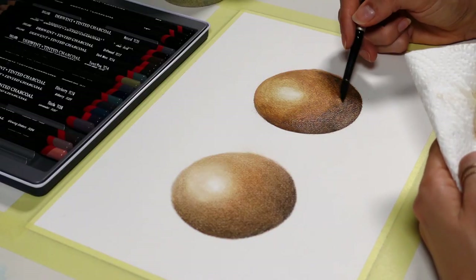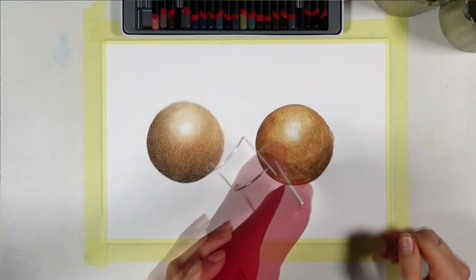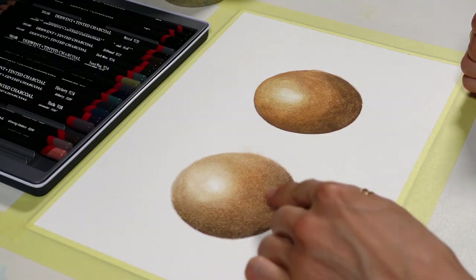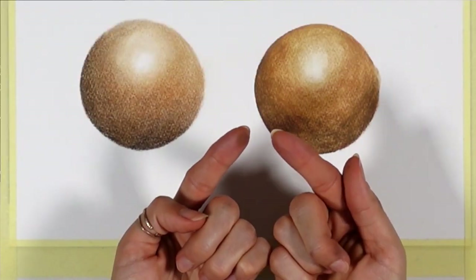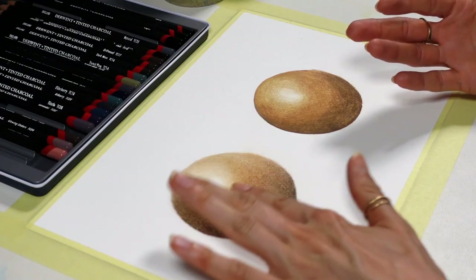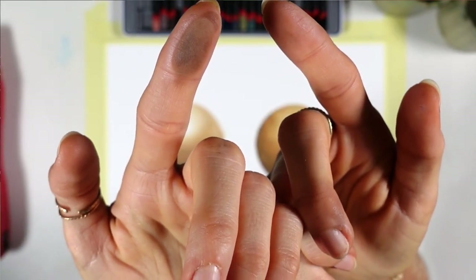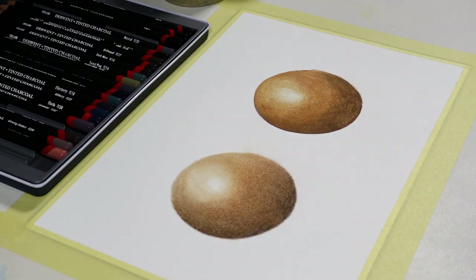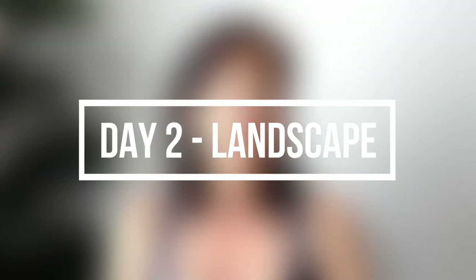Something very interesting here: not only do the colors on the watercolor-like version look more vibrant than the ones that were not wet, but when I ran my finger on both, notice how the pigments in the standard charcoal drawing lifted — and how the ones activated with water didn't. This is huge, because it really shows that charcoal can be used without the mess, and with more vibrancy in the colors. After this successful exercise, I felt confident to do more.